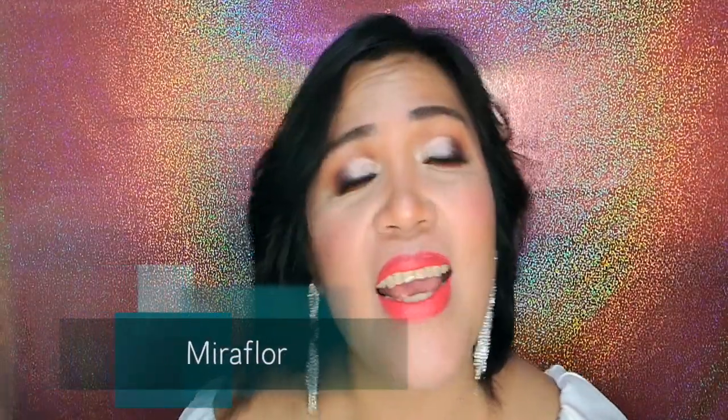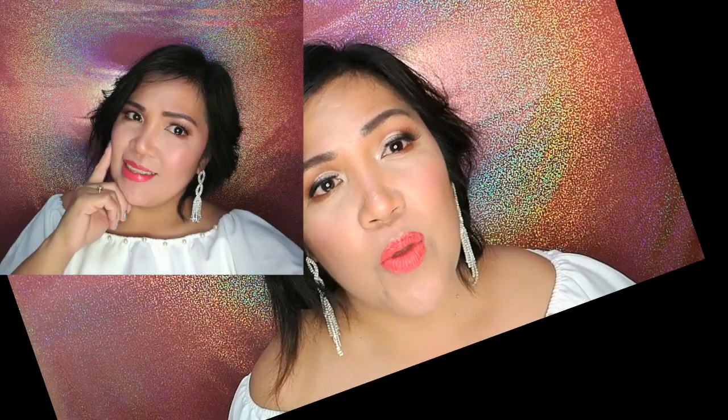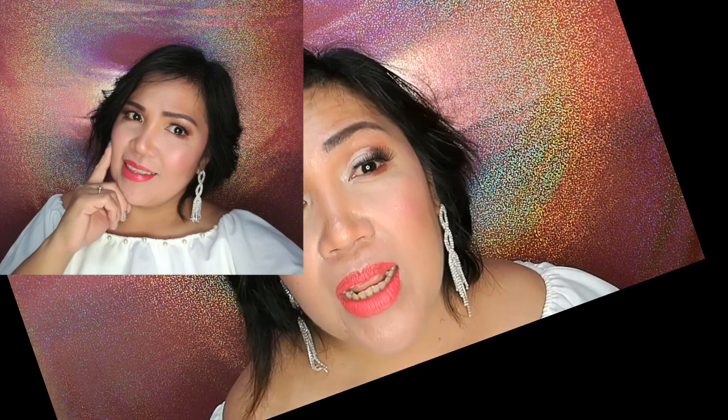Hello everybody! Welcome back here on my channel! Today's video, I come up with a soft glam look with a bright red look for Valentine's Day, which is a few days from now. If you guys want to know how to do this look, keep on watching!